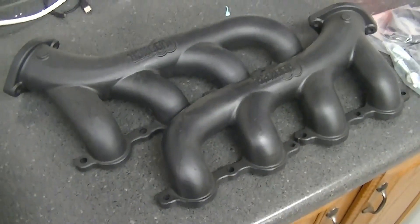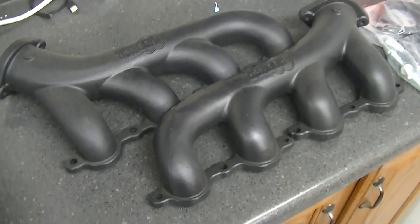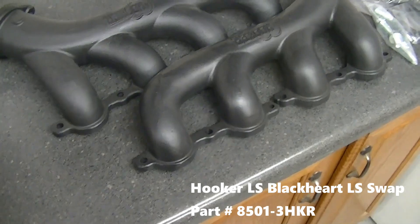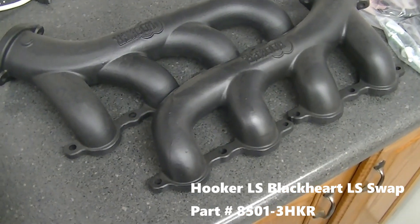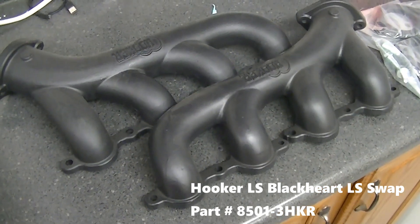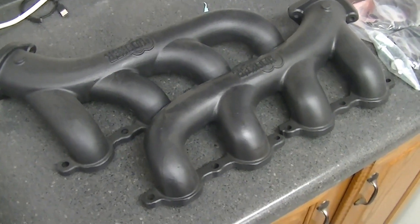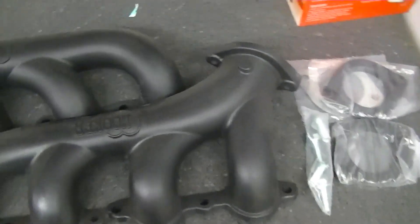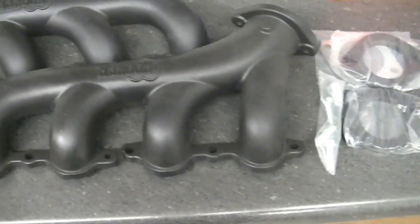These are the headers I ordered. These will accommodate getting the six liter in between the frame rails — these are skinnier. We couldn't get the originals to work, which is too bad because I had those exhaust manifold gaskets replaced not too long ago. Nonetheless, these are ceramic coated. They took almost five months to get — a really long time. These were about 400 dollars or so.